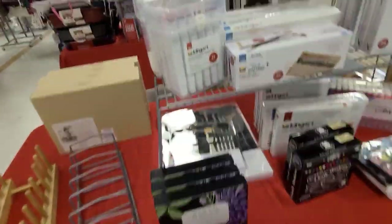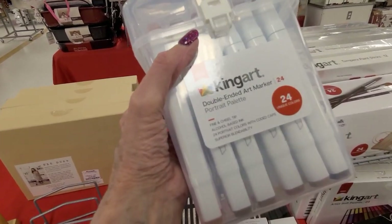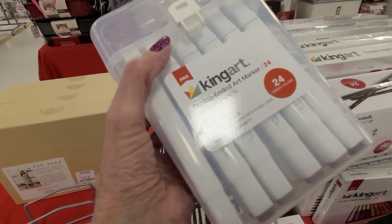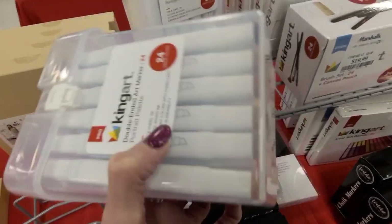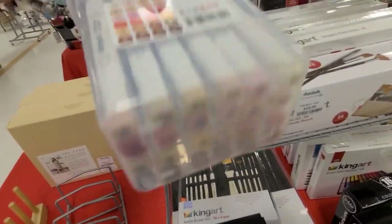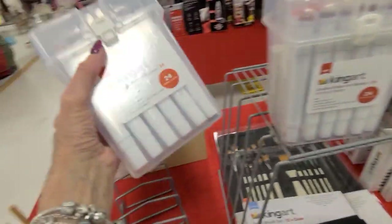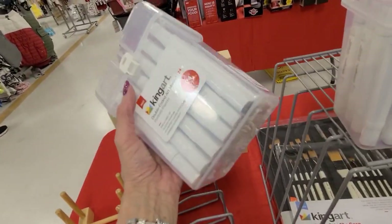Look what we got here - there's some King double-ended art markers. It has the wider edge. How much are those? Come on, where's the price? There they are - twenty dollars.